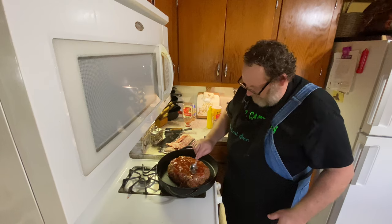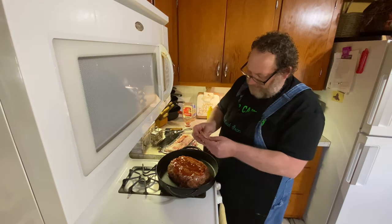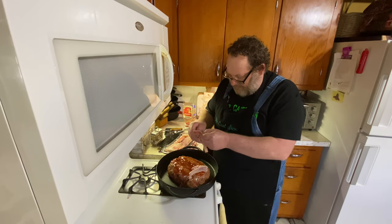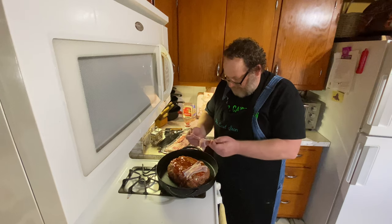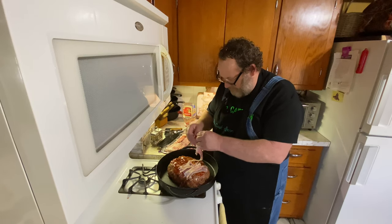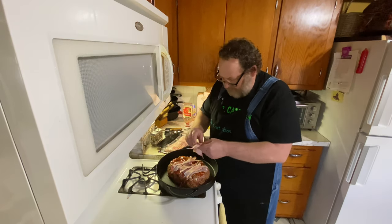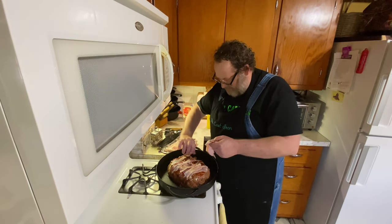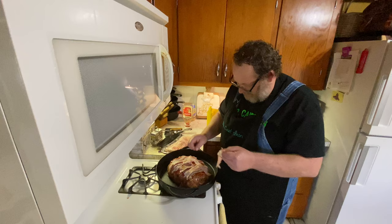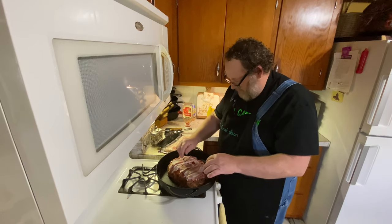The one ingredient I failed to mention earlier was bacon — got to have bacon. We're going to take some thin strips of bacon, cut them in half, and just lace them on top and let them cook into the meatloaf while it's baking. Bacon — that makes sense, doesn't it? You don't have to get real fancy with it.